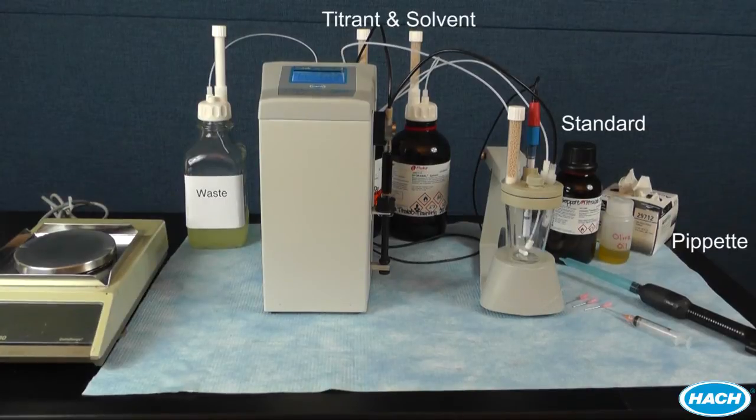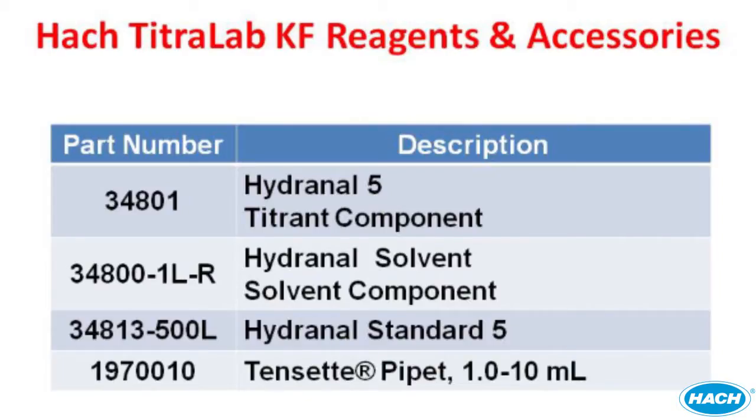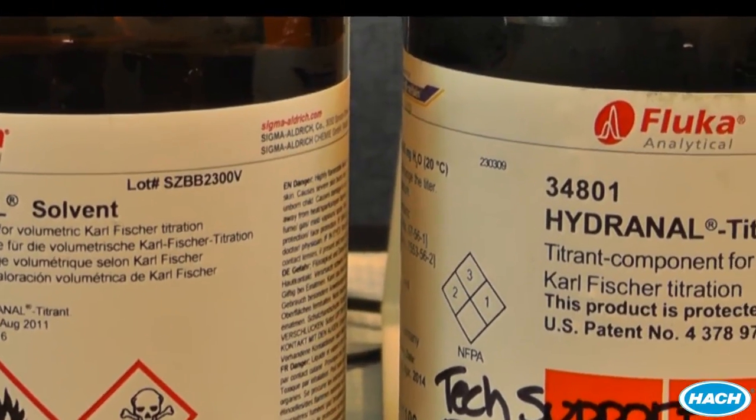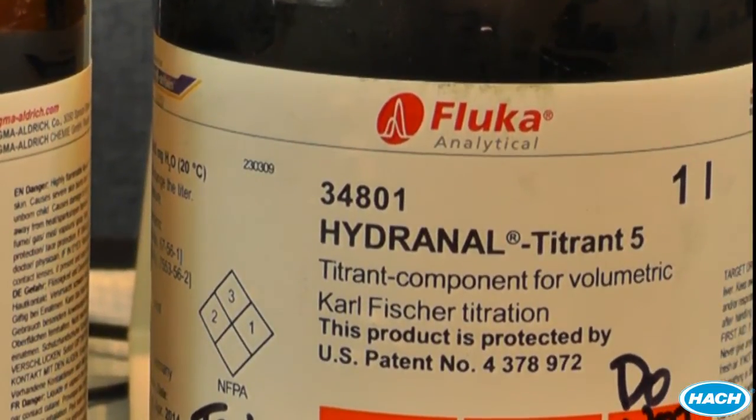This picture shows the entire system and labels the additional accessories that do not come standard with your instrument. Here is a list of those additional accessories with suggested part numbers. Some items, such as the concentration of titrant or type of solvent, may not apply to your particular analysis. If this is the case, you should alter the procedure to use the components that fit your application. For our demonstration, we are going to use a two-component solvent titrant system from Hydronol, which can be purchased from Sigma Aldrich. The titer of our titrant is the default 5 mg water per liter. Hock Titrolab is suitable for all Karl Fischer solvents and reagents, including both one and two component reagents. See the sections in your manual for more information regarding choice of titrant and solvent systems.